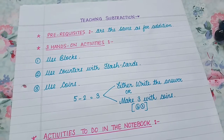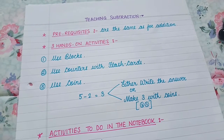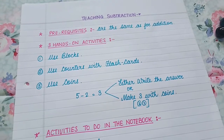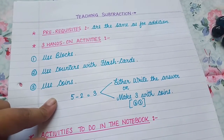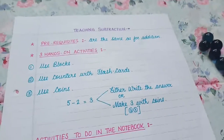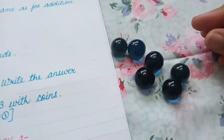Hands-on activities are the simplest activities which help the child understand and grasp the concept. There are three hands-on activities: you can use blocks, you can use counters with flashcards, and then you can use coins. Right now for manipulatives I have marbles here.